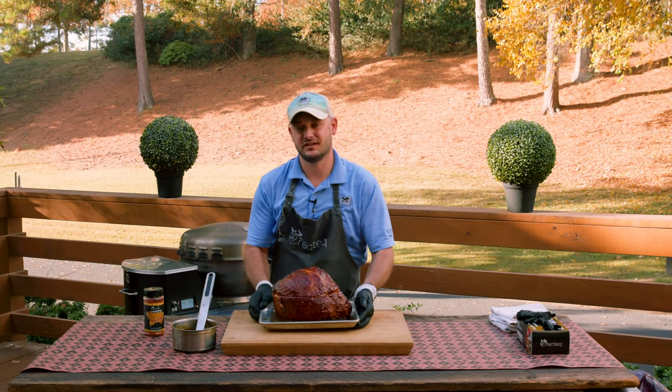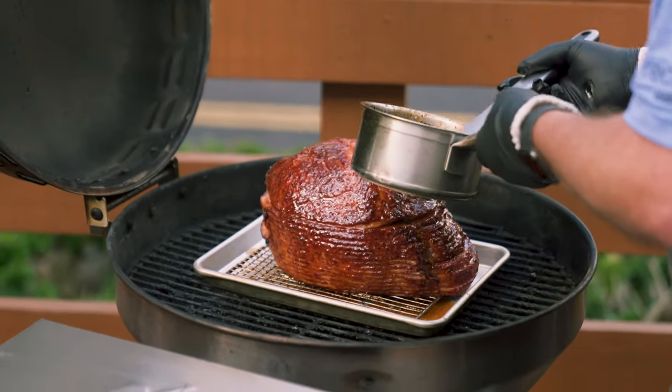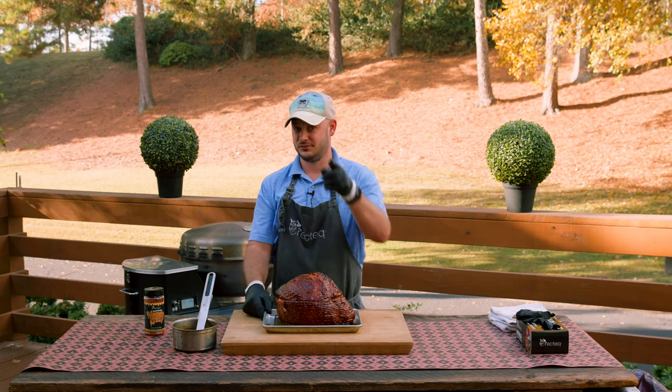Now tell me that ham doesn't look delicious. Couldn't be any easier — we did glaze this a couple of times, we've got some extra glaze on the side, but it's ready for the table. We'll see you at the RecTech.